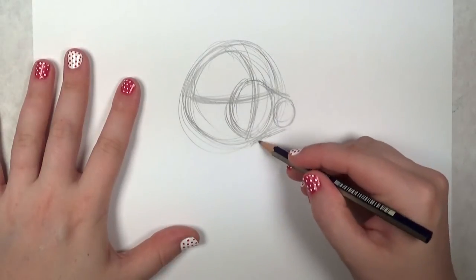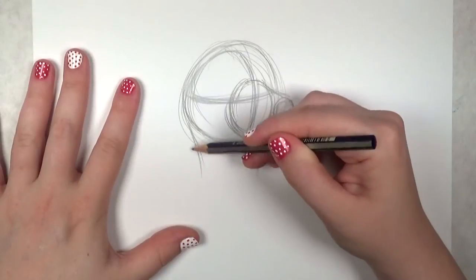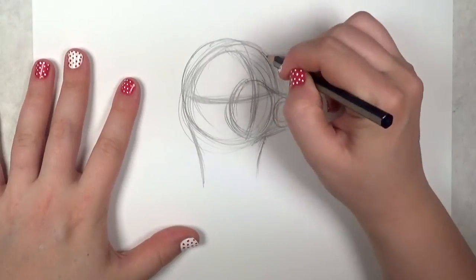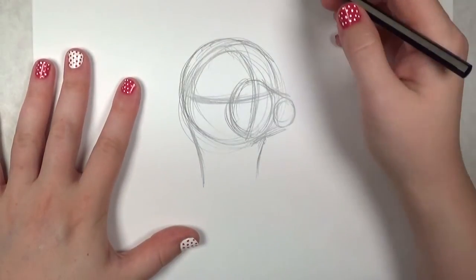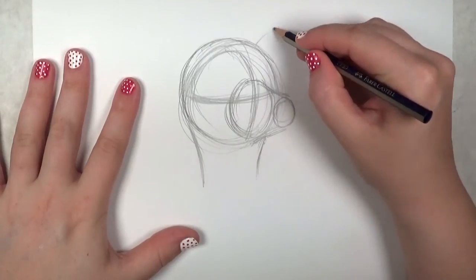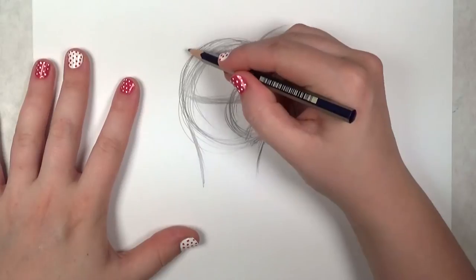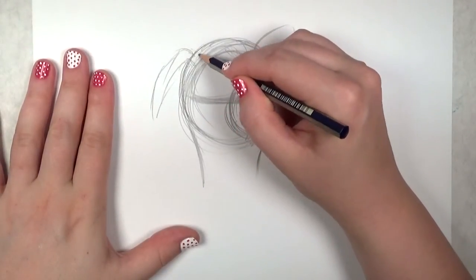Now I'm going to add the neck to the head. I'm going to make the top of the head a little bit rounder, since chihuahuas are known for those really large foreheads. I'm drawing the ears with just basic triangle shapes — I think it'd be fun to have one kind of lopsided ear there.